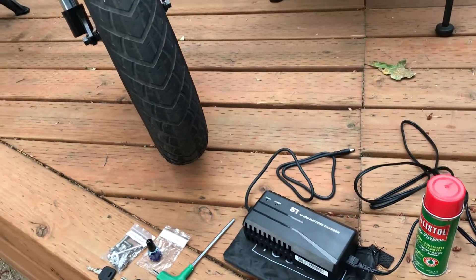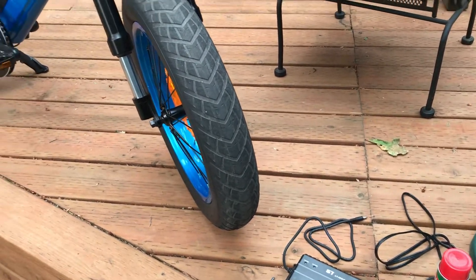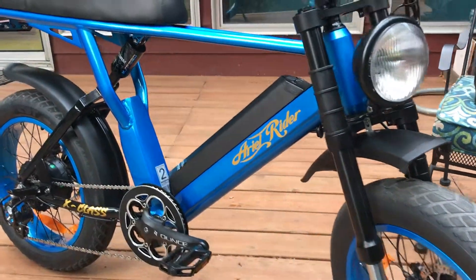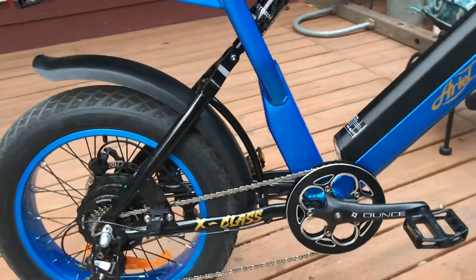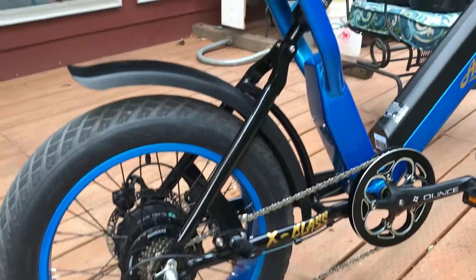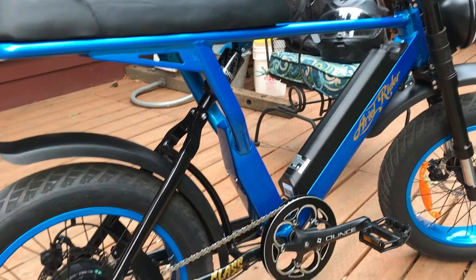That's the charger right there. I recommend when you charge it, leaving it in a ventilated area because the charger gets a little hot. I hope it's not just mine, but anyways, the bike is great.